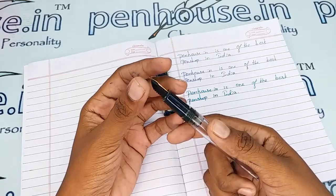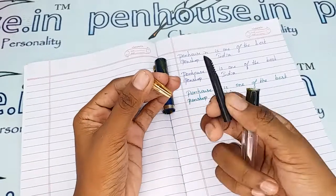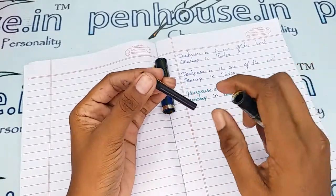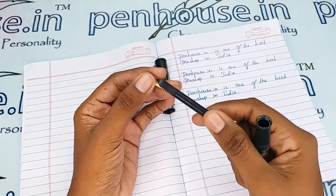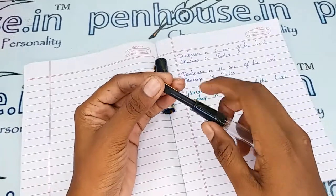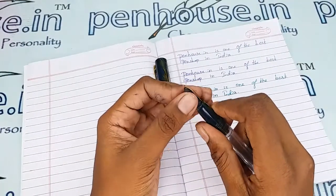To clean the dirt and deposits in the feeder, you can easily remove the nib and feeder unit together by holding them and twisting and pulling them out — it is very simple to remove. After removing, flush the feeder with the help of a brush or clean it well with soap water. Soak it for about an hour, then rinse and clean. It is easy to fix back.